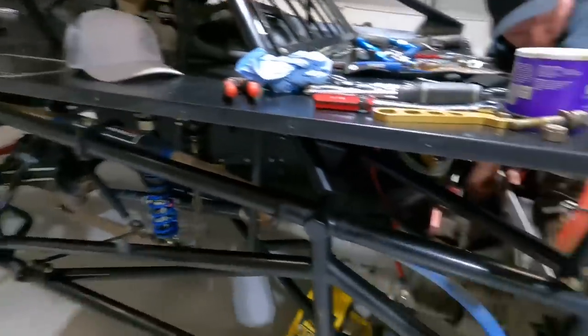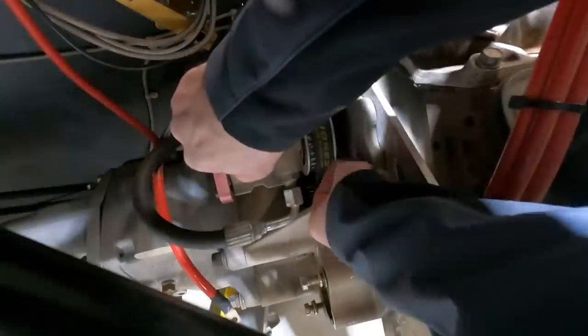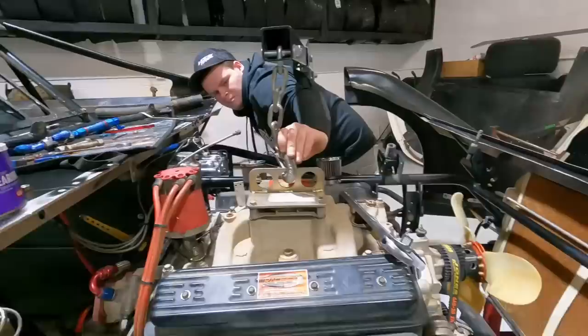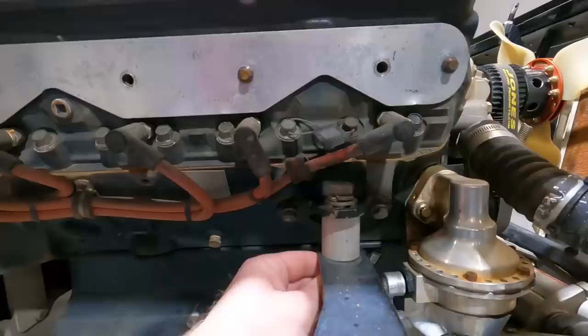I think we're gonna try to get the body on this thing today too, maybe possibly. Although it's nice having room to work right here — glad we ain't got it on there right now. All right, go ahead John. I think I got her started, started with one. There we go — 602 is in. There's our spacers we were telling y'all about — we gotta get bolts for those longer spacers.